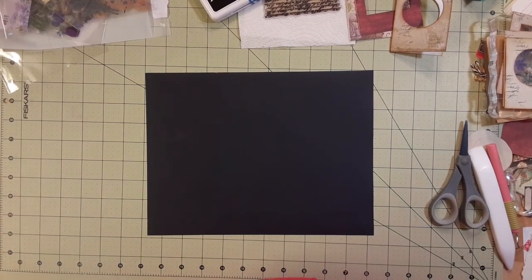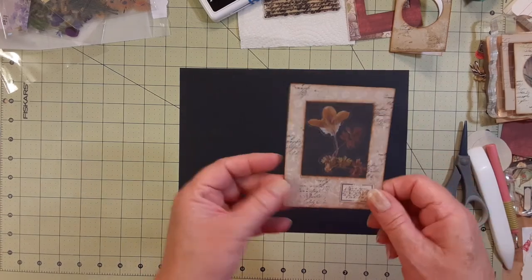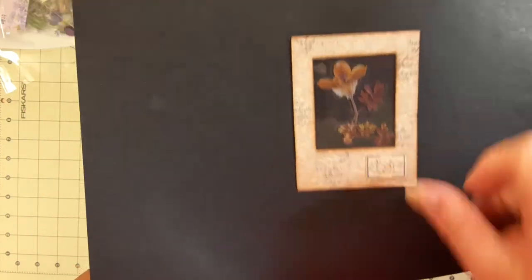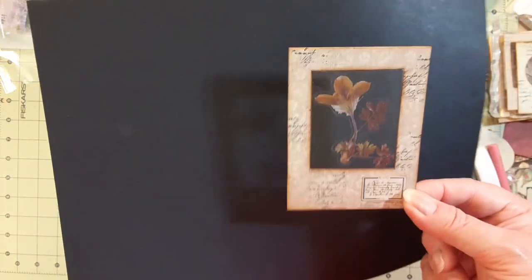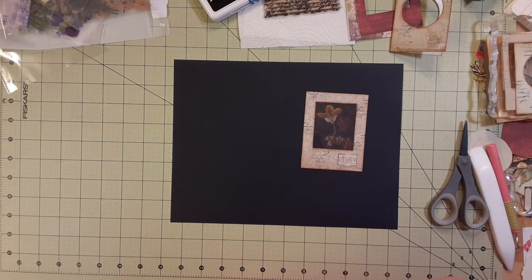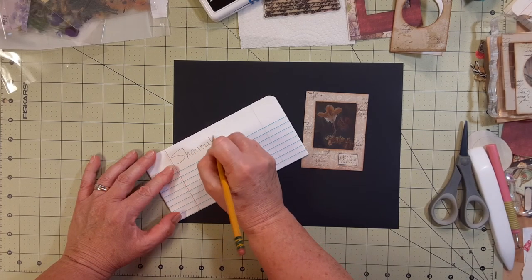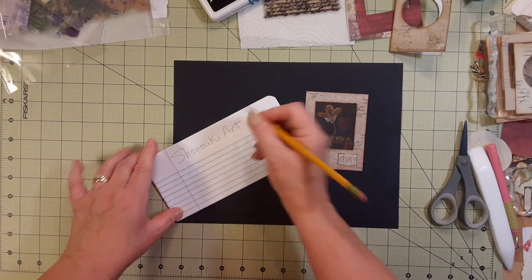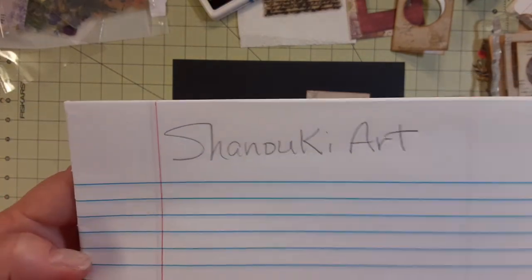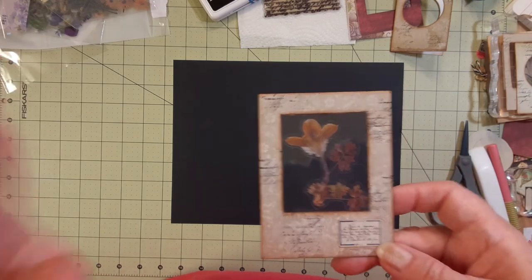Hey everybody, it's me Pam, Dragon Moon Creations. Welcome back to my channel. A couple of videos ago I showed you this specimen card that I had made. I said I had seen this done by a woman and her channel name is - let me get this right - Chinook Yard, or Chinook Yard, I don't know. I watched her do it and she had done it with a craft knife and cut this.